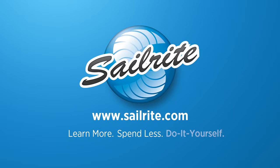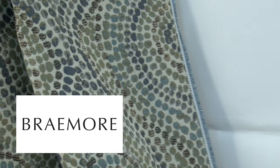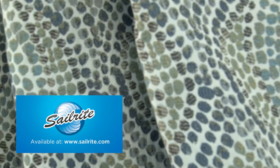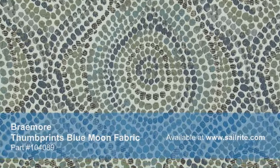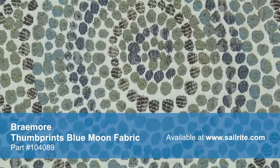This video is brought to you by Sailrite. Braymore Thumbprints Blue Moon Fabric is a woven transitional fabric from the Washington Square Park collection. This 100% polyester fabric features small dots that flow into a larger pattern for a mosaic-like look.